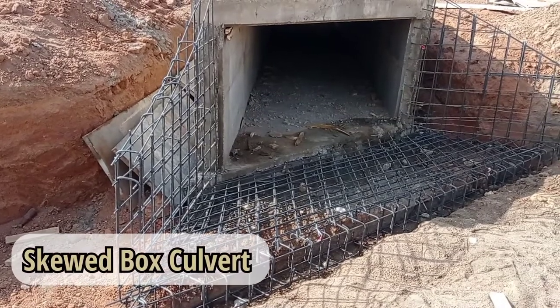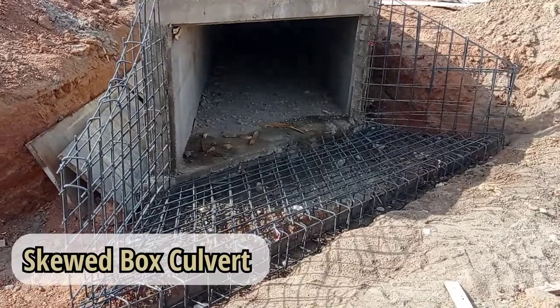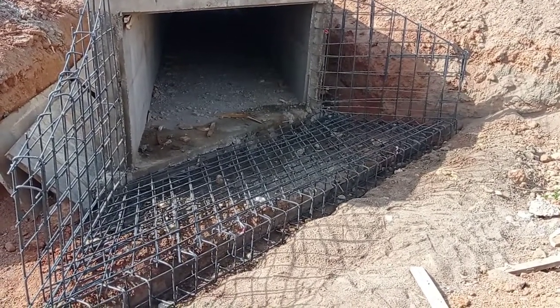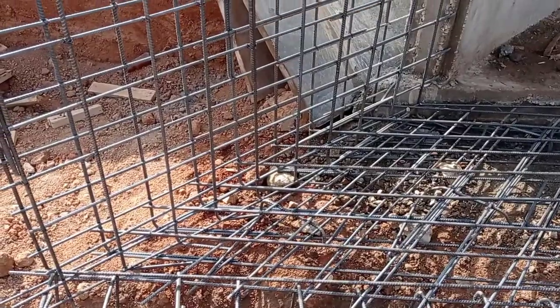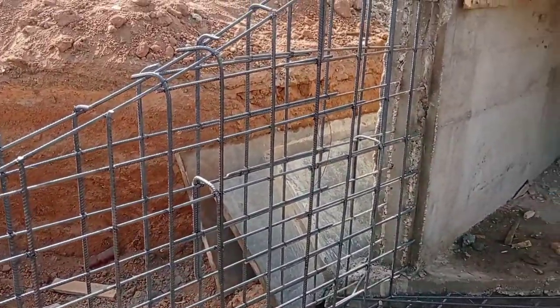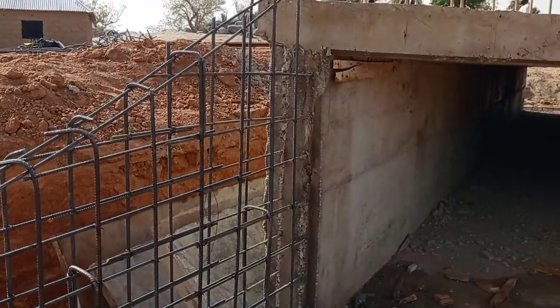Welcome to my YouTube channel. In this video I am going to talk about skewed box culvert. We have to construct a skewed box culvert wherever the flow of water is not exactly straight. Apart from box, pipe or ring culvert can also be constructed.